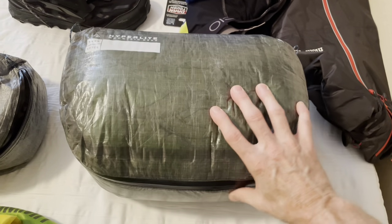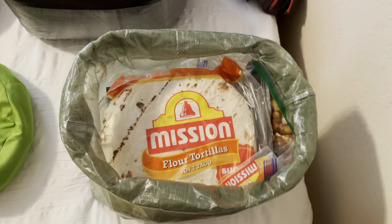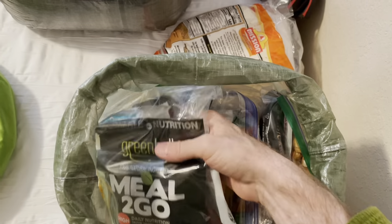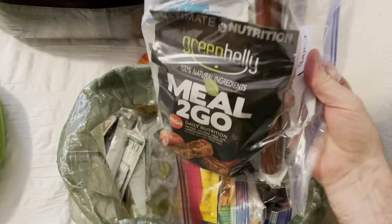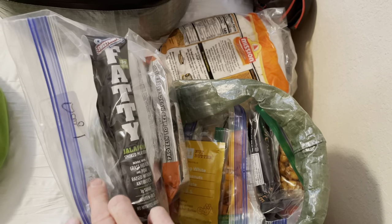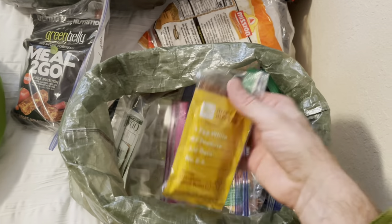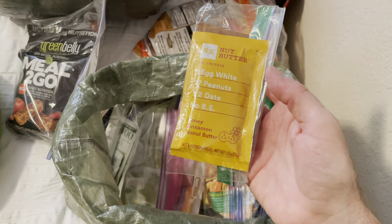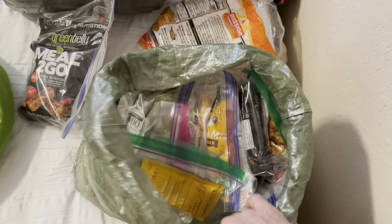My sleeping bag is the Hyperlite pod — I'll include a picture of that. For food, I've already done a separate food video, but I have tortillas and I individually package each day's meals so I don't overeat one day and come up short on another. There's also some honey, cinnamon peanut butter, and other miscellaneous extras beyond the day bags.